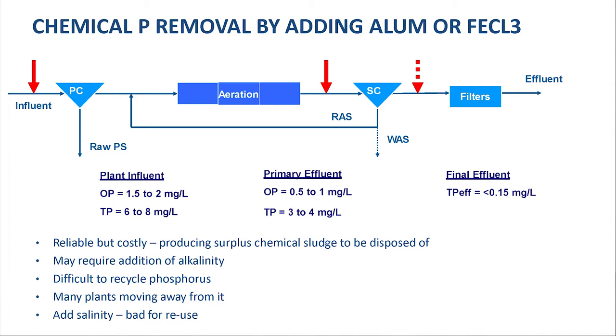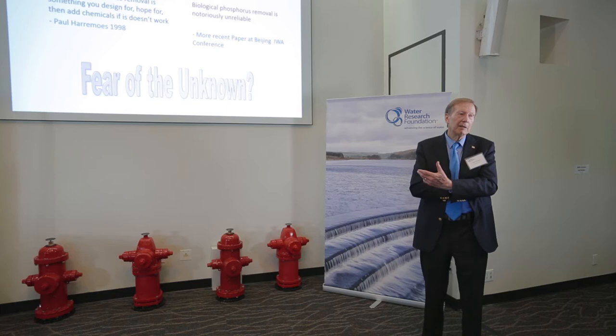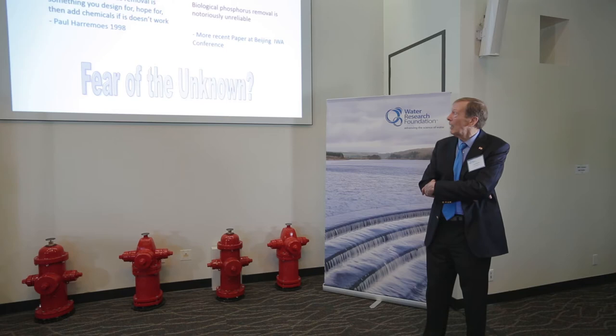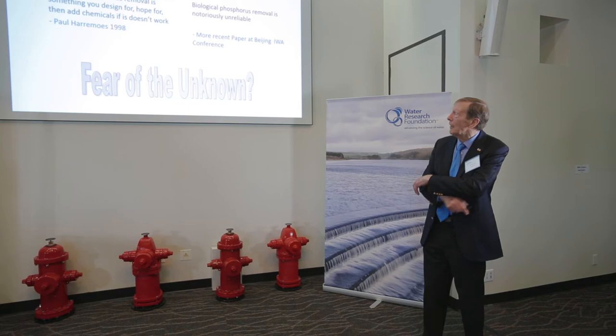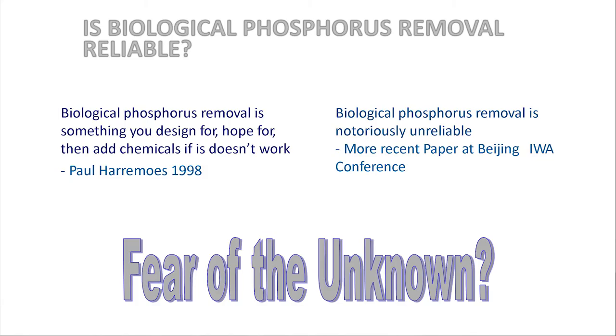So we came to biological phosphorus removal, and over the years there's been a perception — mostly because people do not quite understand the process — of calling it an unreliable process. I overheard Professor Herrimos, a very famous Danish professor and a good friend of mine, saying to somebody else that biological phosphorus removal is something you design for, hope for, and add chemicals if it doesn't work.